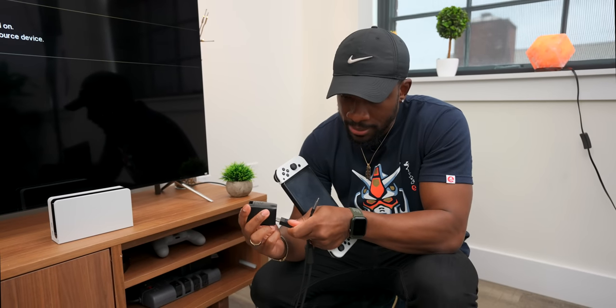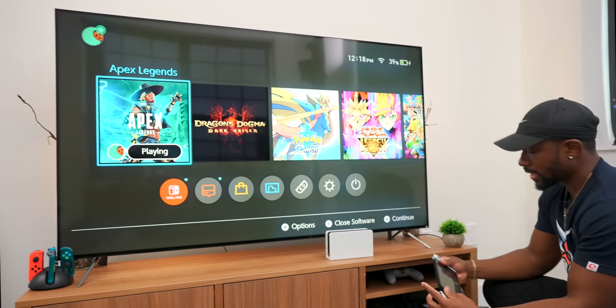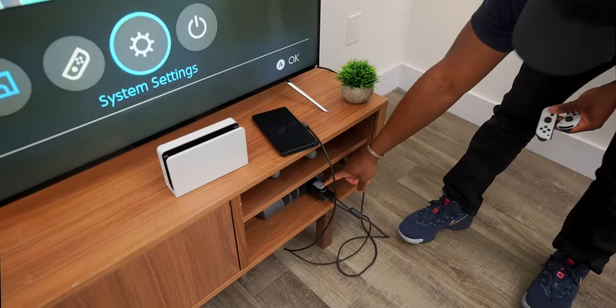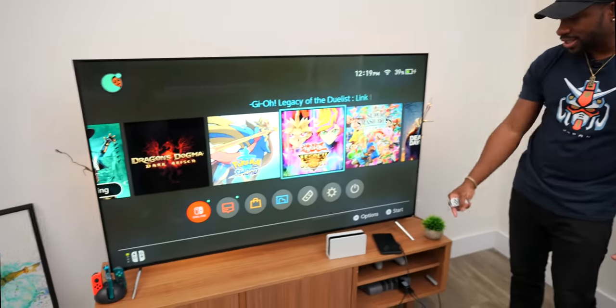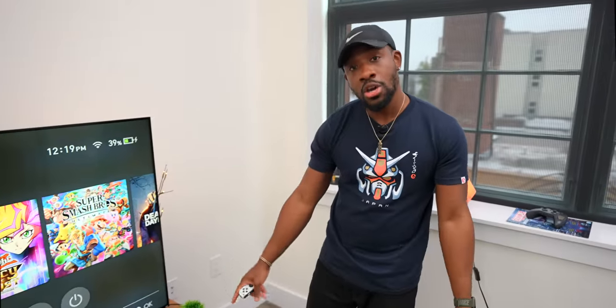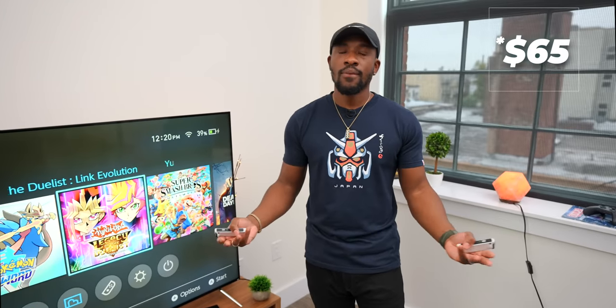Let me plug this in and show you. I plug it into the outlet — and boom, there we are. All you need is this little Genki dock, the Switch, and the cable, and you're playing full Nintendo Switch on the TV just like the regular dock. It also includes a USB cable, and I believe Nintendo sells an Ethernet-to-USB adapter, so you might be able to get ethernet working too — though I haven't tested that yet. Super convenient, especially on the go, and it's only about $50.